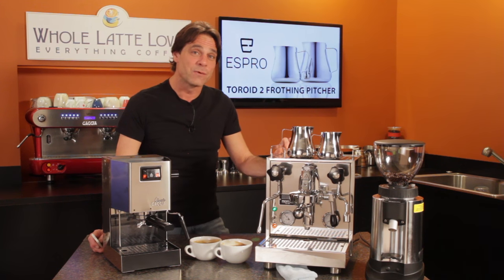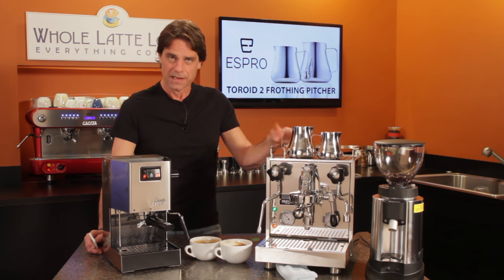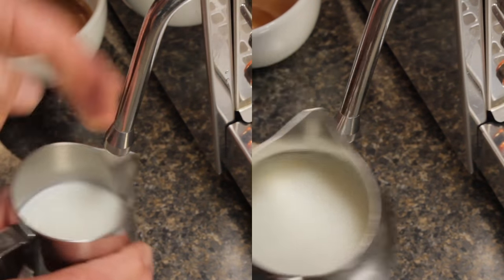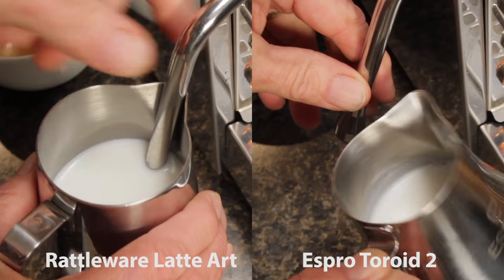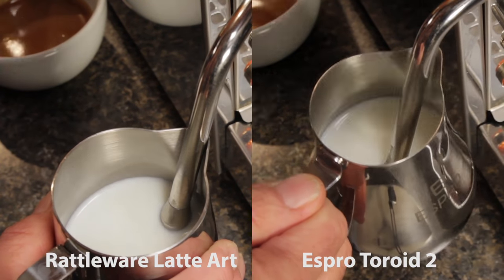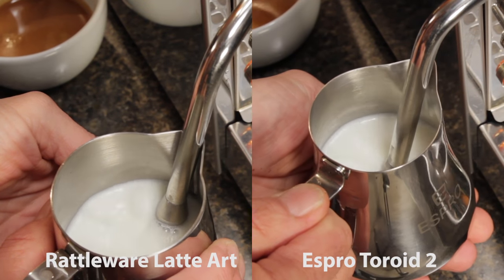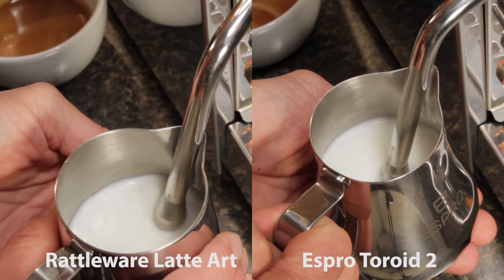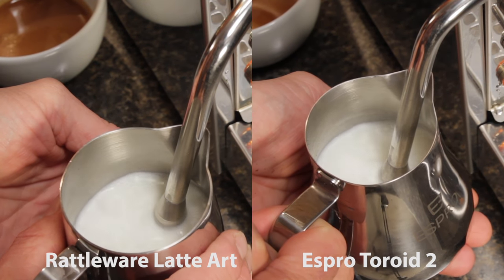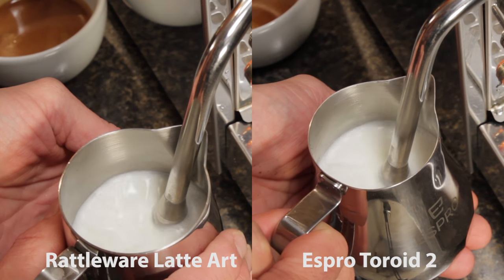Moving on to manual steaming, I'm using a Profitec Pro 500 heat exchange machine. Same drill with purging the wand prior to steaming. Again, I'm using six ounces of milk in each pitcher. The Pro 500 has a lot more steam power than the Gaja Classic. What I notice in the toroid pitcher is a more uniform roll. For tip position, it's the same as with the auto frothing wands — angled to the corner in the rattleware and straight down at the dimple in the Espro toroid pitcher.